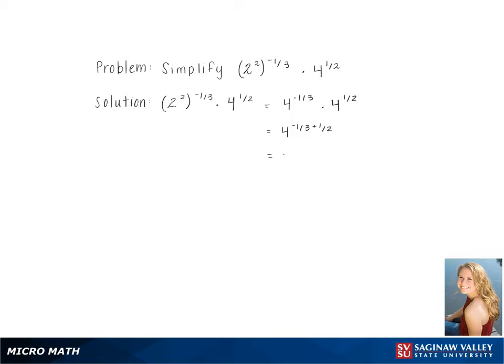Then we add the exponents. Simplifying, we get 4 to the 1 sixth. Using the power over root rule, this gives us 6th root of 4 as our final answer.